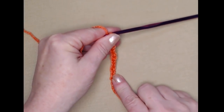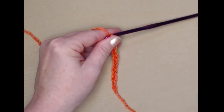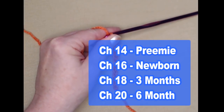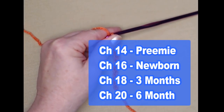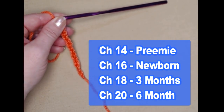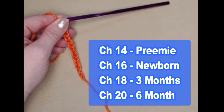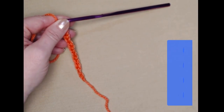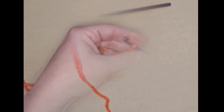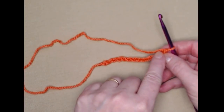We're going to begin with a slipknot and chain 14 chains. That's for the preemie size. If you're making the newborn size you'll need to chain 16. For the three-month size, chain 18 chains. And for the six-month size, chain 20 chains. Since I'm making the preemie size, I only chained 14.